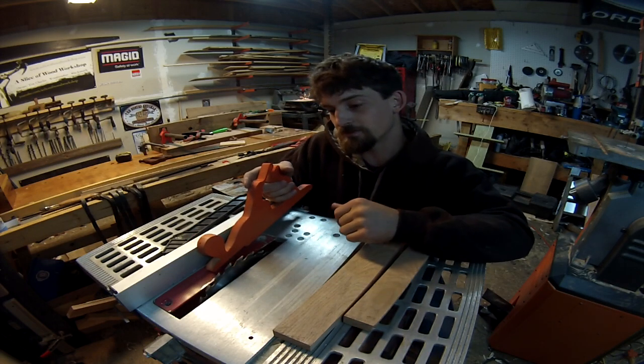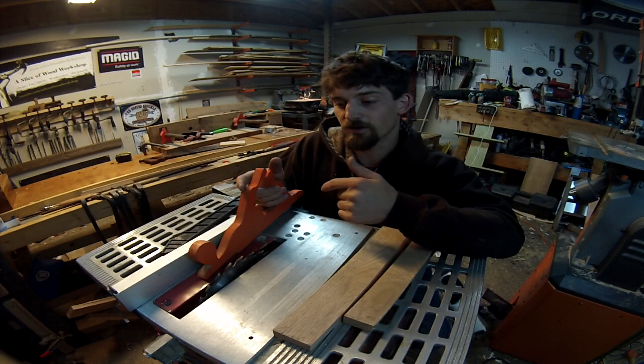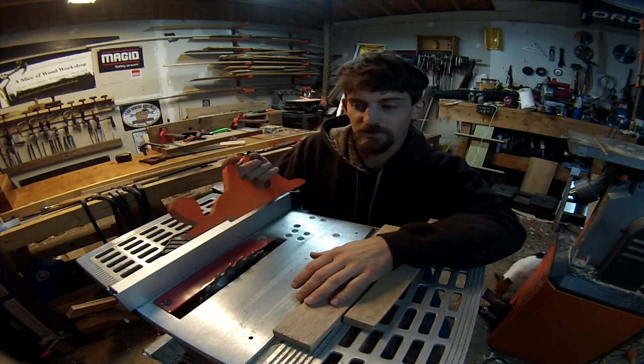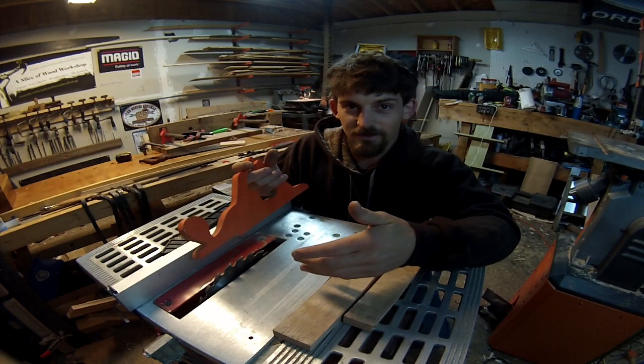I get to start using my table saw for quicker projects, I get a new toy to play with, and I feel more secure and safe using this than the cheap little piece of crap that came with it. And I get to keep the hand tool approach in with using the power tools, so I like that.